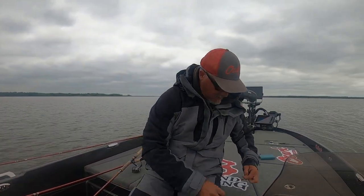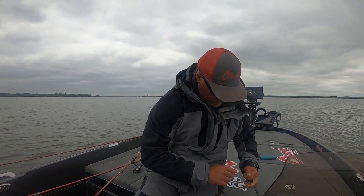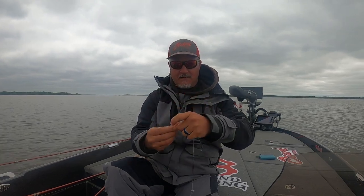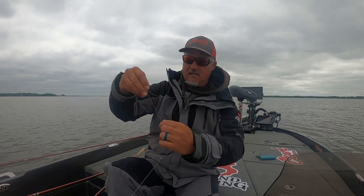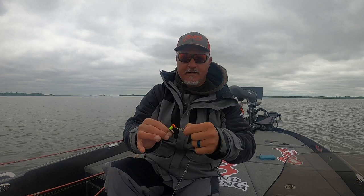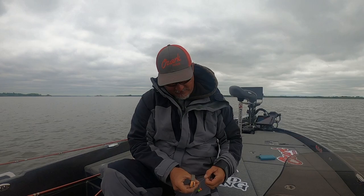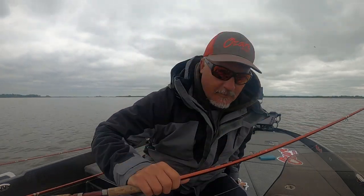Let me show you how to do a loop knot. This is a 1/16-ounce head right here. Go through the eyelet, grab the tag end - there's the tag end. All you do is twirl it around, then stick it right back through the loop that you've held. There's the knob. Try to keep it about a quarter inch from the jig head - this one is more like an inch, but we're pre-fishing so no big deal. The reason you do that is so that it swims horizontal. I feel really good about it when it does that.